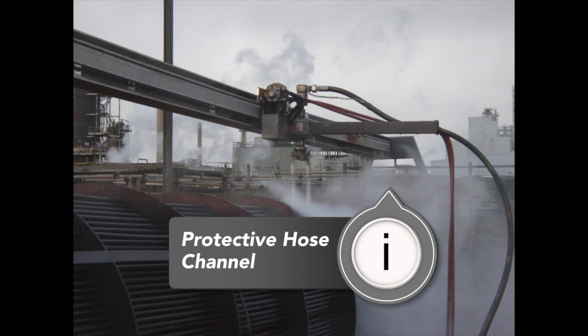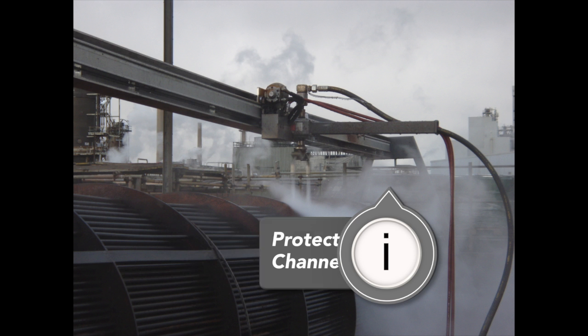We've also built in a protective channel to route the hoses away from the side of the tube bundle so they don't drag or catch as the BlastTrack travels.